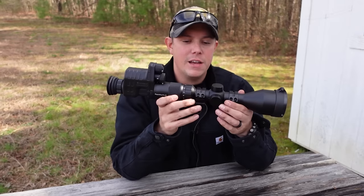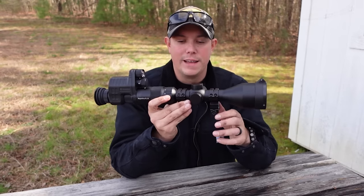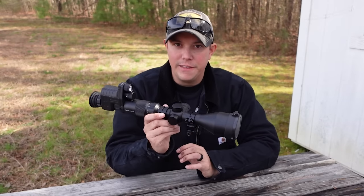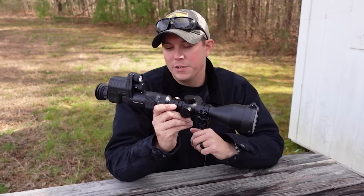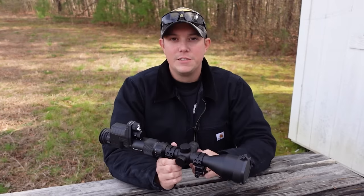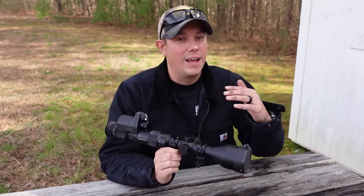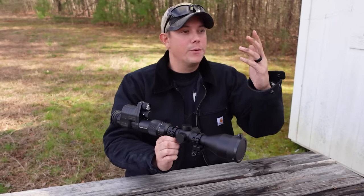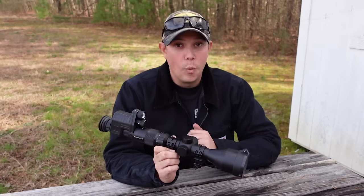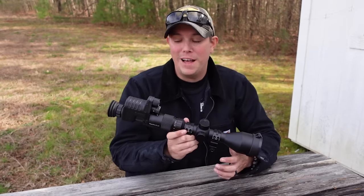Now there are a few different applications for a setup like this. This is definitely something you could use for coyote hunting, hog hunting, things like that. But you guys know we talk a lot about preparedness here on this channel. I really can't express enough the value in having something like this in an SHTF or emergency situation where you are defending yourself at night or at distance. If all hell breaks loose in a without-rule-of-law situation and you have civil unrest, marauders — a scope like this with the night vision gives you a huge upper hand where they can't see you but you can see them. And it's also just kind of fun to walk around in the pitch black with night vision.